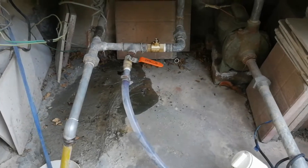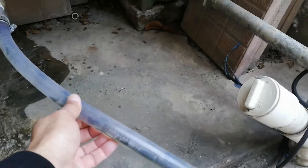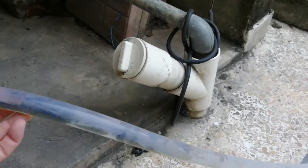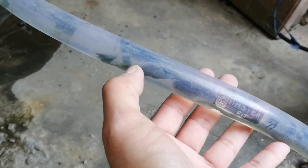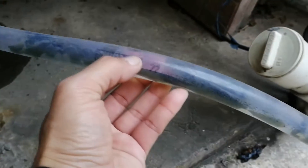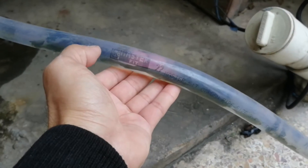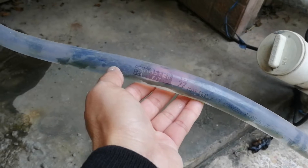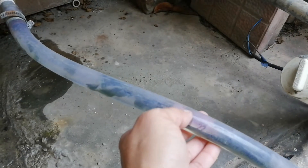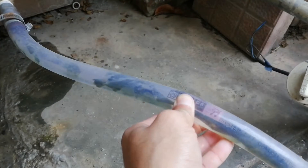Hello fellas, so the problem at hand today is that we have this water hose or water pipe that has a lot of fungus inside — that's what we're gonna remove today. If you're interested, please subscribe to my channel and hit that bell icon. That's pretty much all I request, so let's move forward.